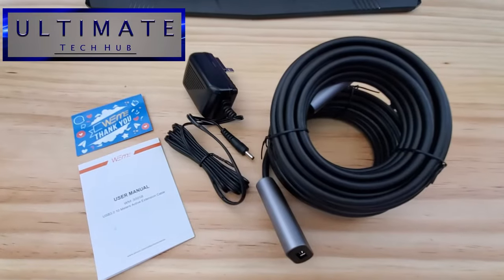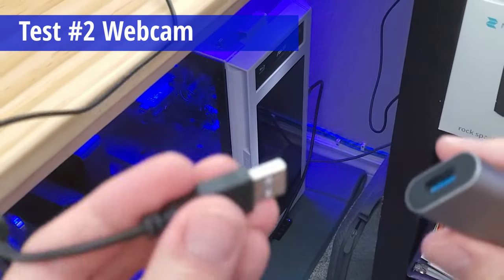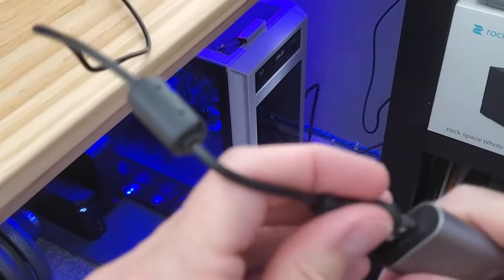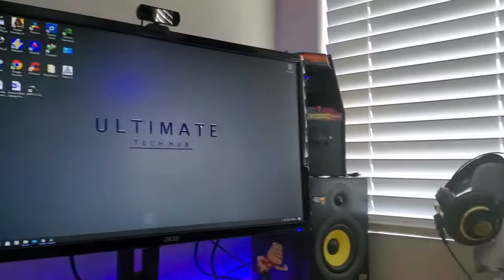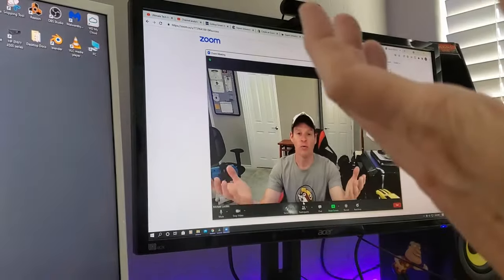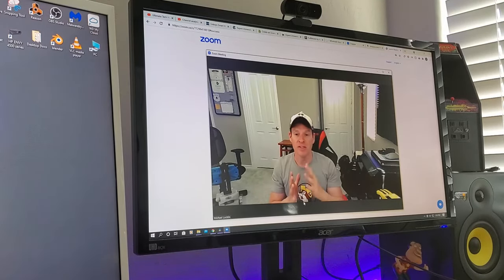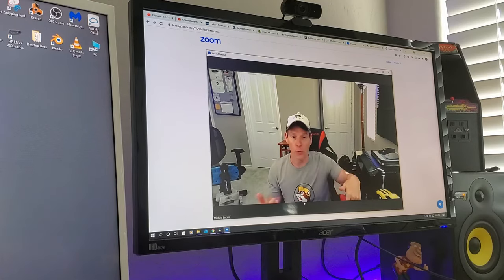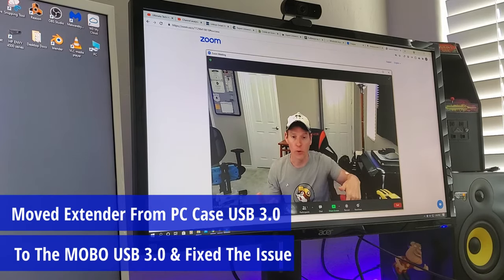Our second test of this extension cord is to plug it into our webcam. Once again our webcam cord is pretty short, maybe four feet. We're plugged in with the USB extender and it works great. However, the webcam did freeze up at one point, so I swapped out the USB extender from the PC case 3.0 port to the motherboard 3.0 port, and after that it worked great. So keep that in mind.